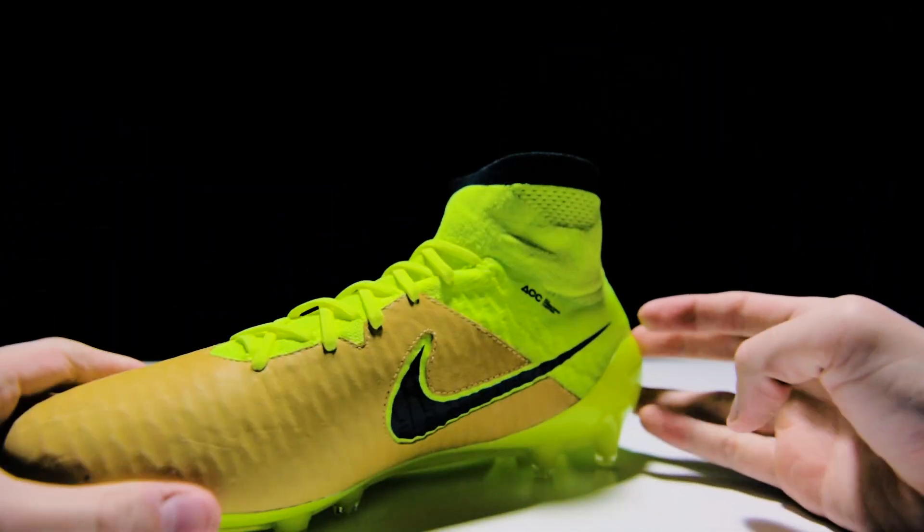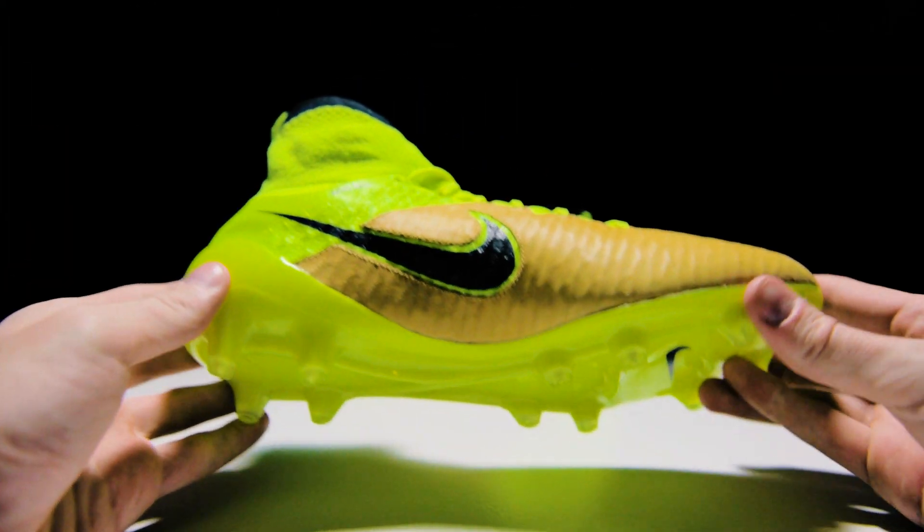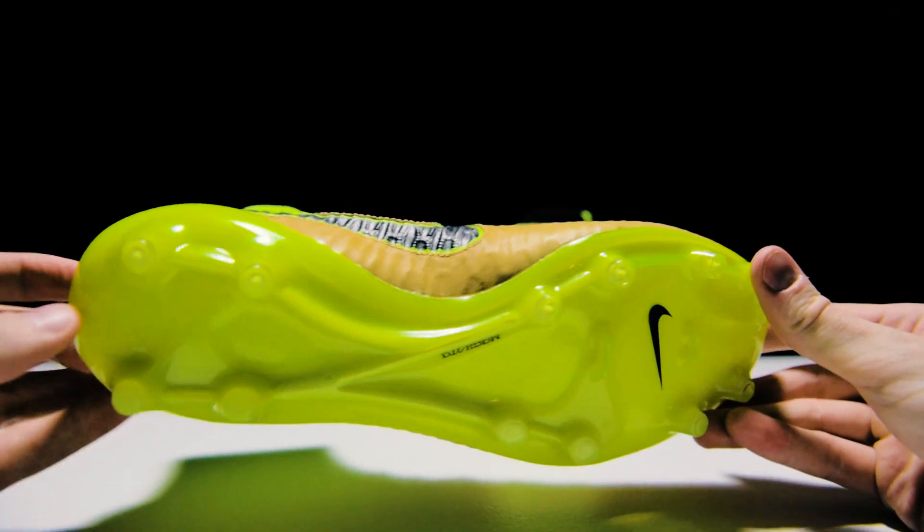The collar keeps it clean and simple with a vault color and black accents that continue all the way to the firm ground sole plate featuring conical studs for better agility and turning on the field.